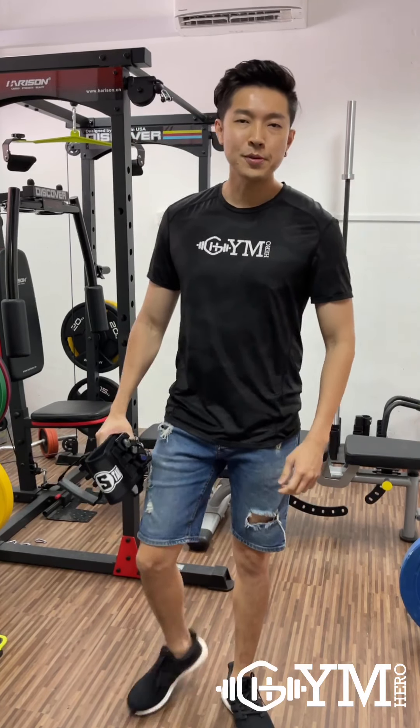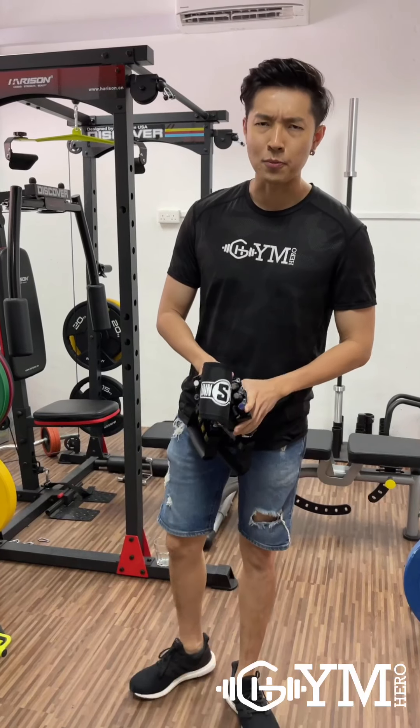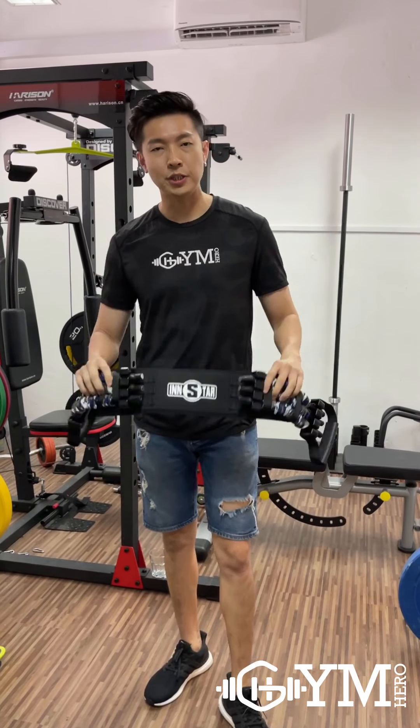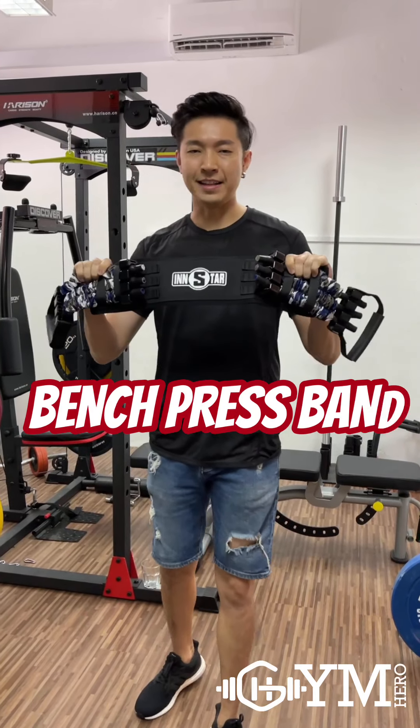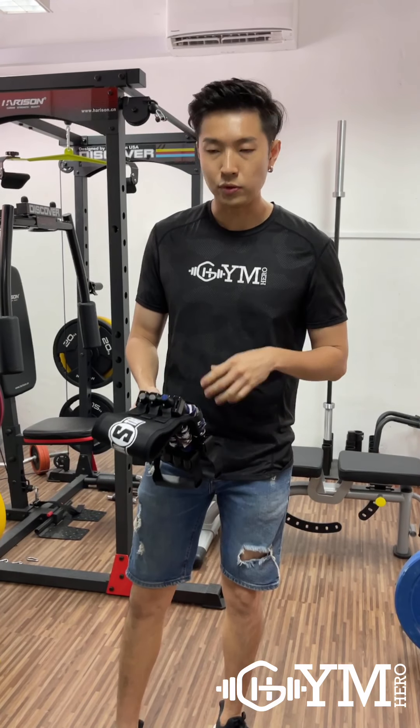Hi guys, I'm Roy from Gym Hero and today I'm here to introduce you our most popular product at Gym Heroes, which is our bench press band. We're gonna do a walkthrough of how we're gonna use the band and of course how to do the setup.